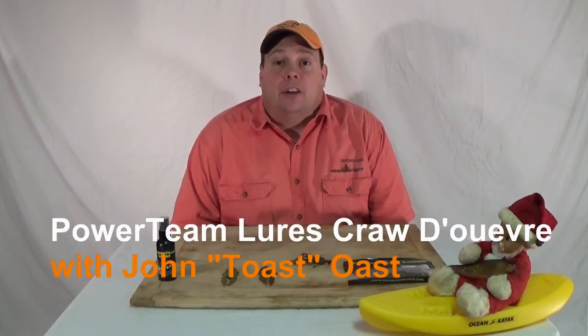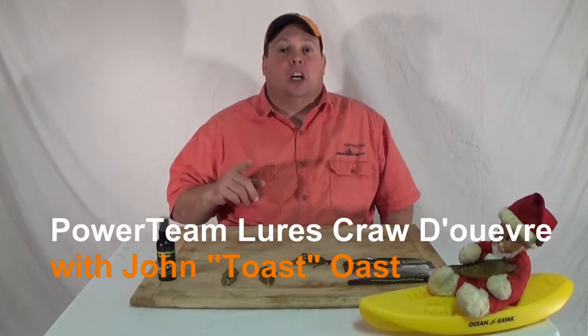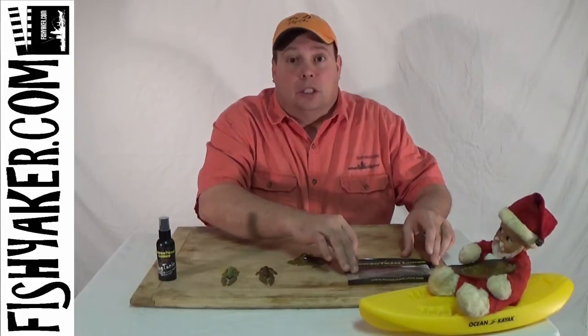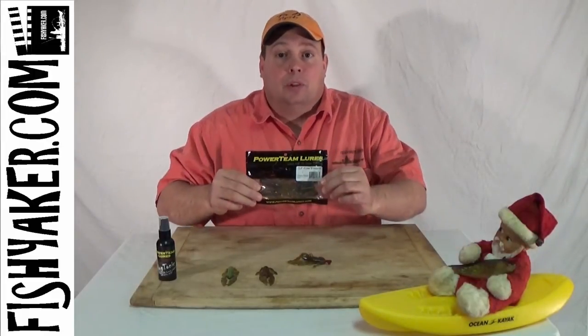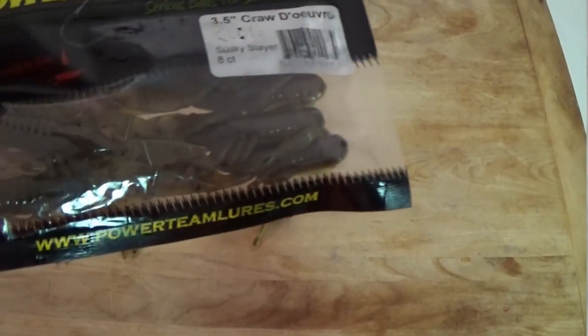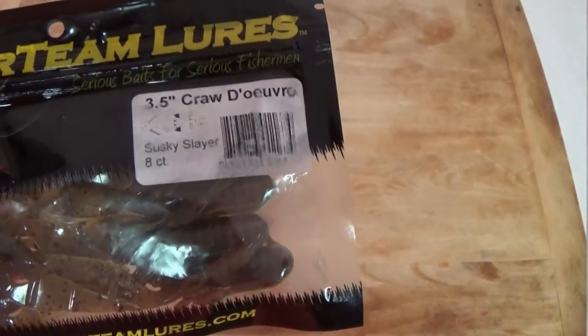Hi, I'm John Ost from FishYacker.com and the Powerteam Lures Pro Staff. My go-to soft plastic when I'm targeting smallmouth bass is a Crawdure from Powerteam Lures. This little three-and-a-half inch soft plastic craw bait will work when nothing else really seems to work.